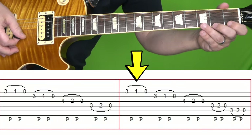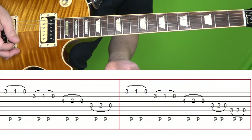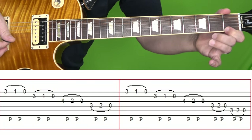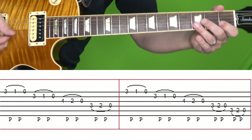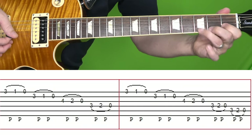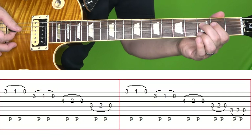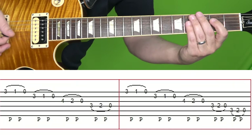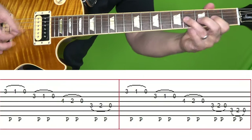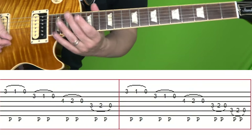In the second box, it starts off the same for the first nine notes: three, one, zero on the high E string — pull offs. Three, one, zero on the B string — pull offs. And then the four, two, zero pull offs on the G string. Then third fret of D, pull off to two, pull off to zero. And then the same thing on the A string, but those last six notes are a little bit faster than the notes before. Listen and play along with the original and you'll hear how Jimmy Page speeds up right there. Here's the section one more time at normal and then slow speed.